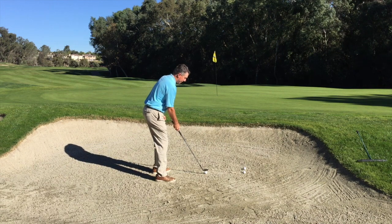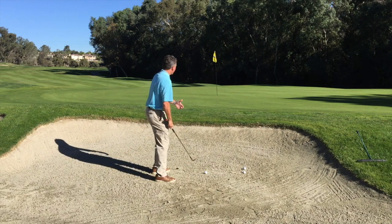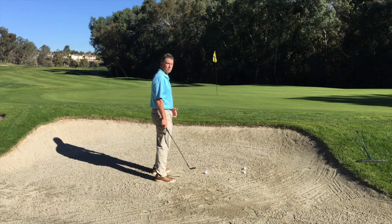From there I'm going to take the face of the club and I'm going to line it up so that the leading edge points at the flagstick. That's going to allow me to use the flange, and now I can just make a regular swing in the direction that I'm lined up for a good bunker shot.